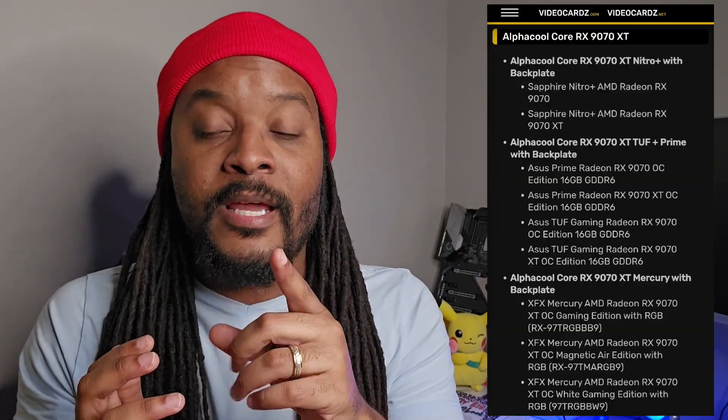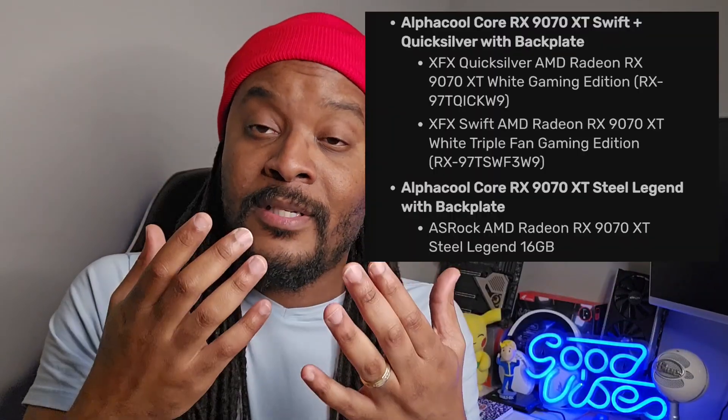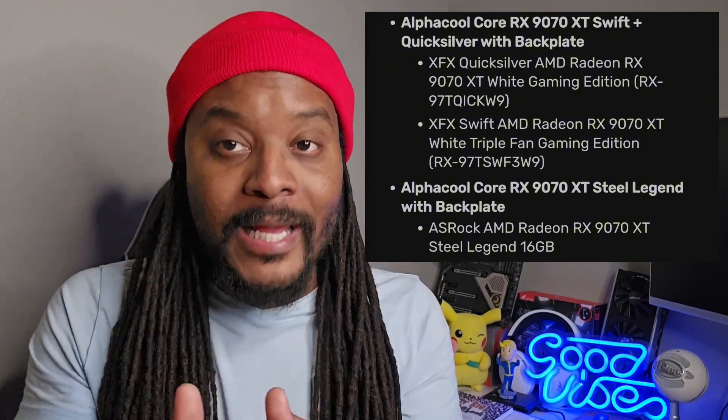So they released water blocks for various major models from all those manufacturers just mentioned. Sapphire has one for the Nitro and I believe one for the Pure as well — but the Nitro is the highlight. The article over at Videocards.net covers the full details — I'll link it below. It's pretty much every lineup of 9070 and 9070 XT released this year from those manufacturers. They're going to charge you $200 on top of the already over-MSRP prices people are paying, but there's still clearly a niche and a want for custom water cooling.